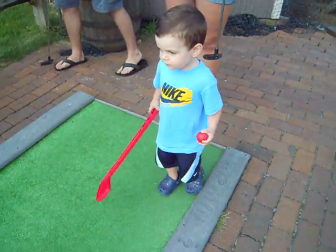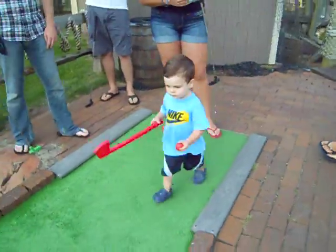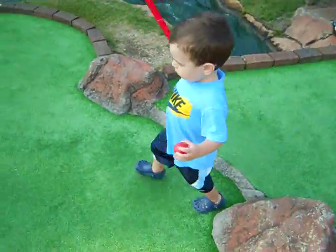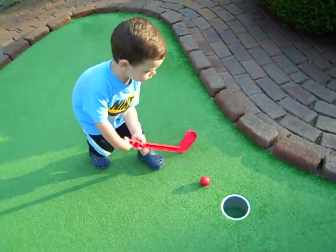Jimoula, you ready? Is it your turn? Yes. Okay, you gotta put your ball down and go. Do you want me to help you? Yeah. That's right, guys. This is a fun way to do it.